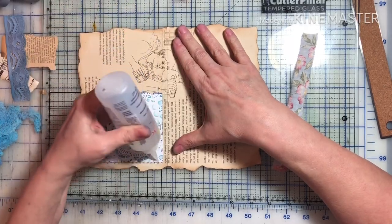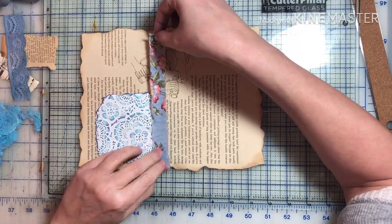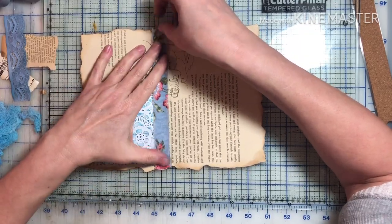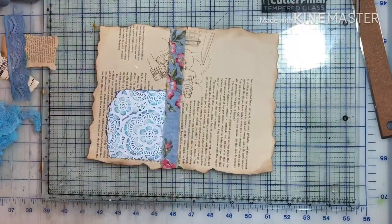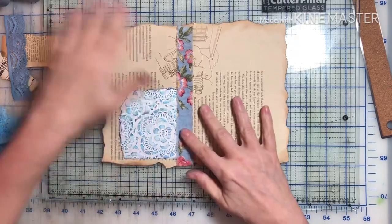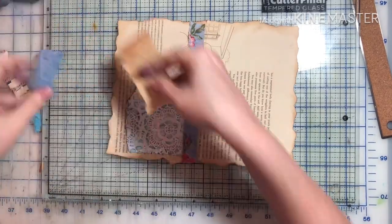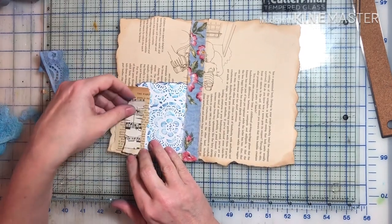I really love being able to use all of my other crafting items when I make these junk journals — that way they're not going to waste. Someday I'll get into quilting again, but right now all my junk journal stuff is on my cutting table, so I'd have to take everything off just to cut my fabric.